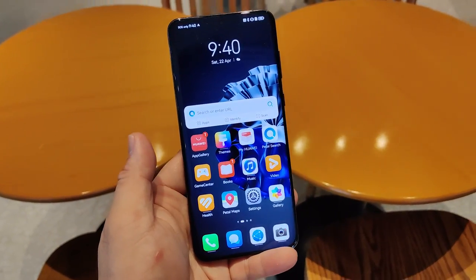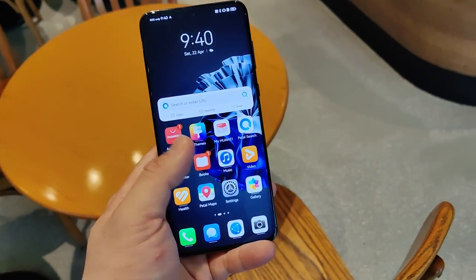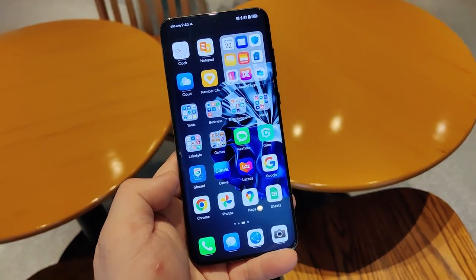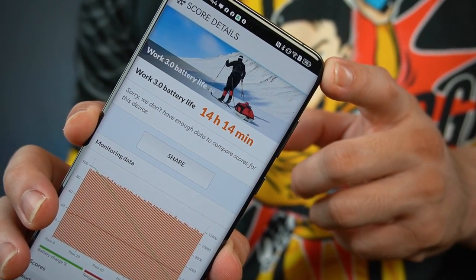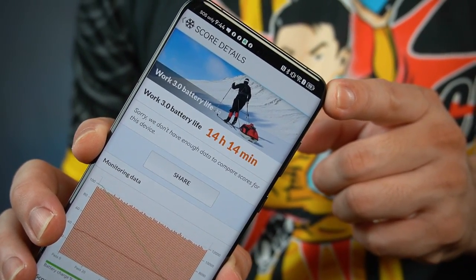For the past 3 weeks using this phone, the battery life is really okay. I start the day at 100% around 6am — using it for Facebook, photography, gaming, and watching videos — and by around 6 in the evening I still have around 30 to 35%. In the PC Mark battery stress test, it achieved 14 hours and 14 minutes of screen-on time at 50% brightness and 60Hz refresh rate.